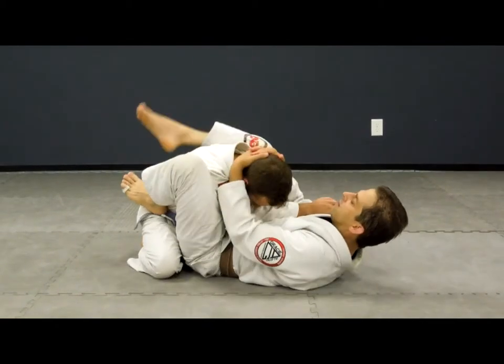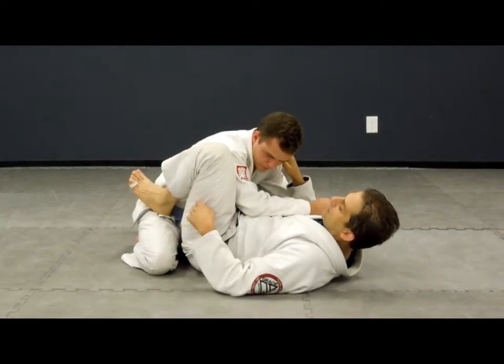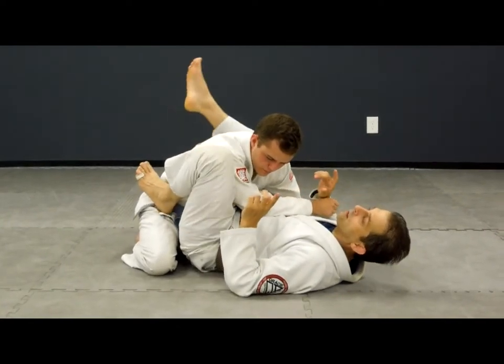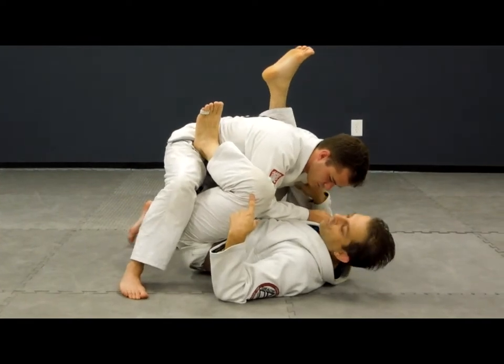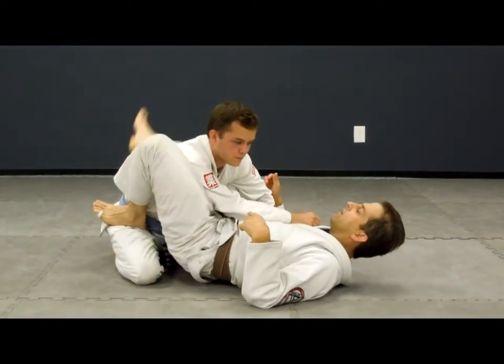So I have closed guard, I break his posture, I get his head down. I want to put this foot in the hip and I'm going to pinch. Now, if you get stacked in the guard, that's because you're not lifting your hips off the floor.